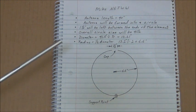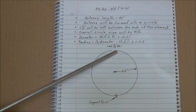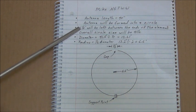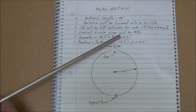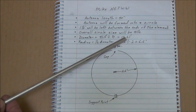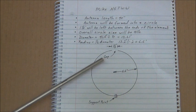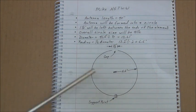The next thing I wanted to show was how the antenna element is going to look. It's going to be a circle with a gap between the two ends of the element once they're bent around — about an inch and a half. So the antenna length is 40 inches, formed into a circle with an inch and a half left between the ends, making the overall circle size 41 and a half inches. That gives a diameter of 41.5 divided by pi equals 13.21 inches, and a radius of 6.6 inches.